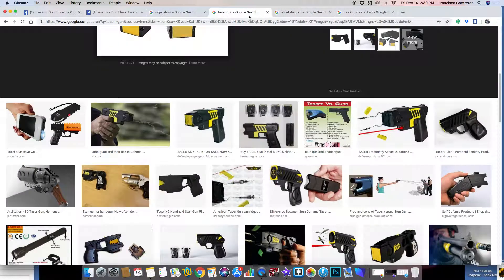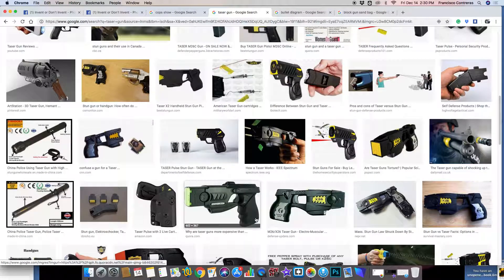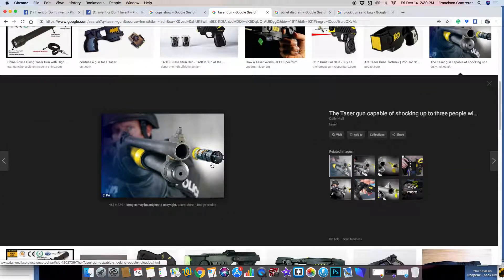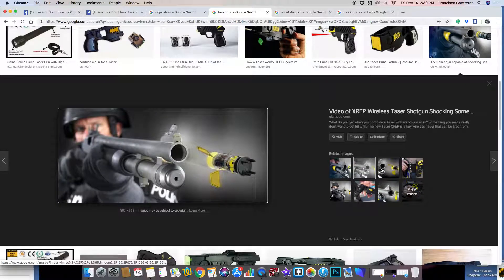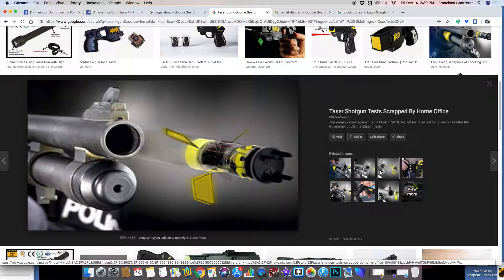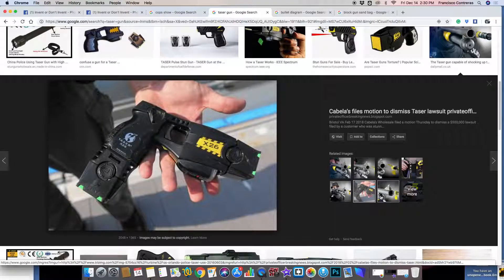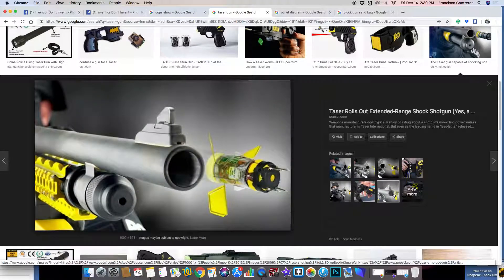Just shoot the heck out of them with a non-lethal weapon and then put the handcuffs on them and everyone's happy. Oh wait — see, it's already invented. Little spikes there. So other people are thinking about the same type of concept.